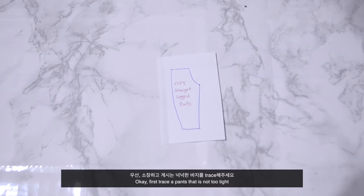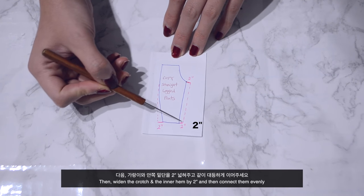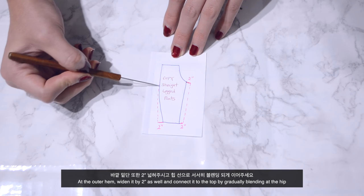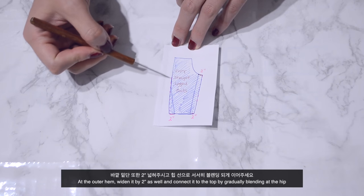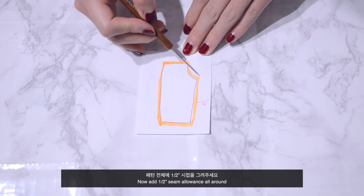First, trace the pants so it's not too tight. Then widen the crotch and the inner hem by 2 inches and connect them evenly. At the outer hem, widen it by 2 inches as well and connect it to the top by gradually blending at the hip. The entire blue area is going to be your new pants pattern. Now add half an inch seam allowance all around.